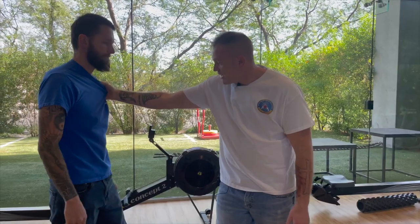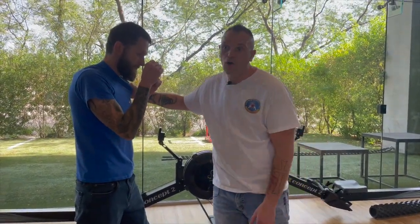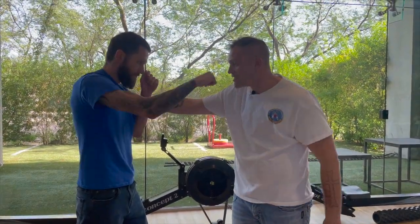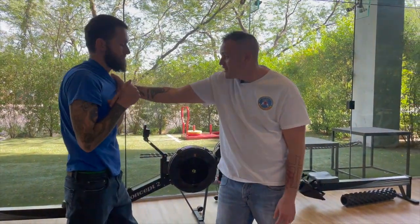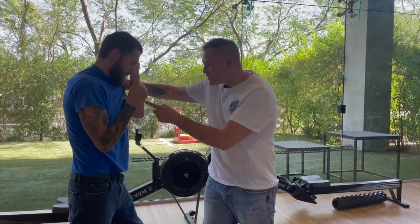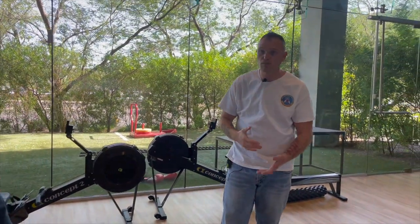Now let's say I come in and he tries to break that grip but I'm not letting him. There are other things you can do — number one, just hit him in the face. Pretty simple: he grabs you, you try to break it off nicely and can't — well, his arm is occupied, so just punch him in the nose or elbow him. Either way, that should take care of it.